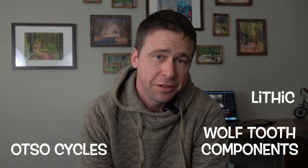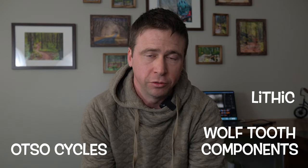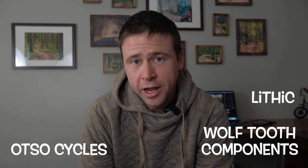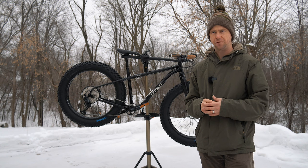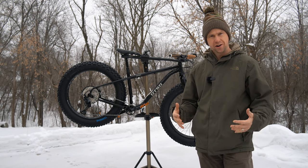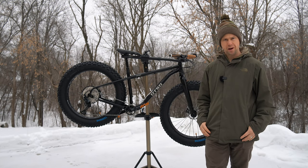They're also the minds behind Lithic Components, and Otso bikes are loaded with Wolf Tooth and Lithic components. These three entities are part of the flourishing bicycle industry throughout the greater Twin Cities of Minnesota. They make really good bikes, and they already have the Otso Voitec, which is their more race-oriented fat bike.